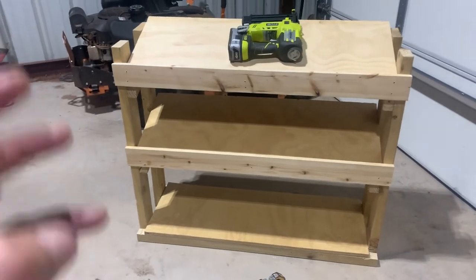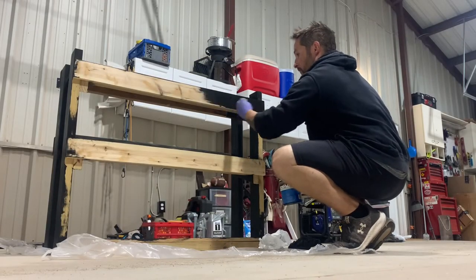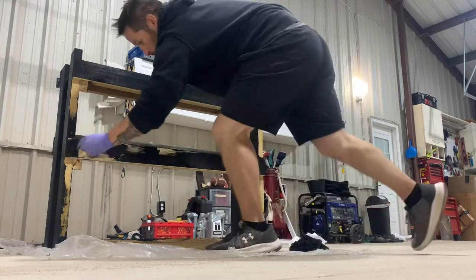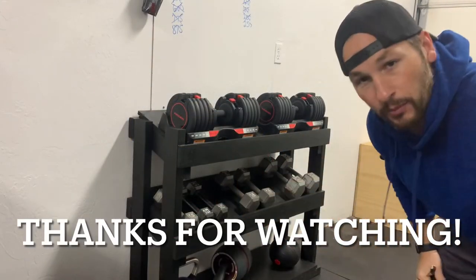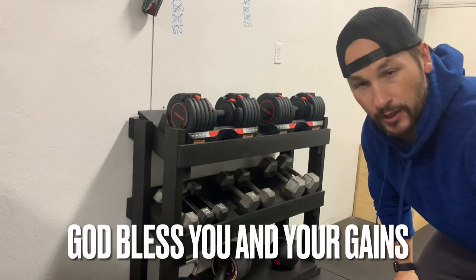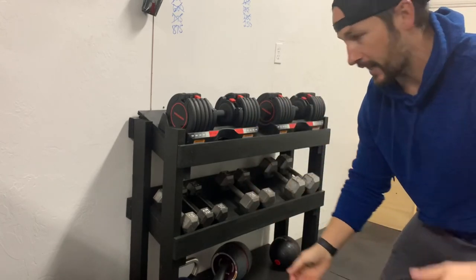Now it's way prettier — I did a dry run, fit my fingers in there, and we're good to go. The final step is to stain or paint it however you want. I used a solid stain from Lowe's to spruce it up and make it look nice, then slap some weights on there. Thanks so much for watching — hope it helped. If you want to tackle something like this, make it to your own dimensions, have fun with it, and make it your own. It's your gym.